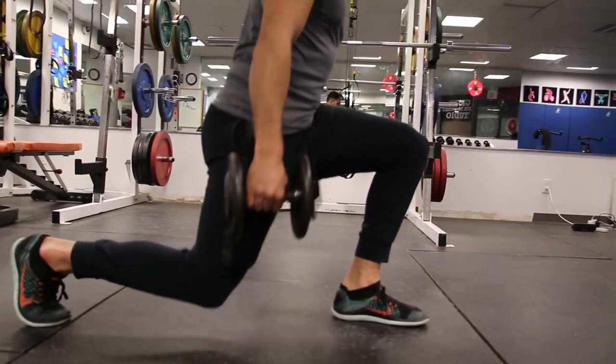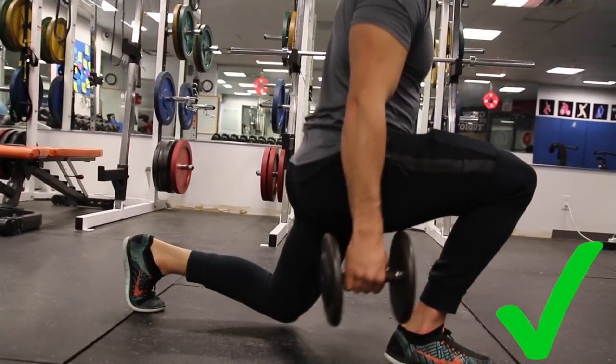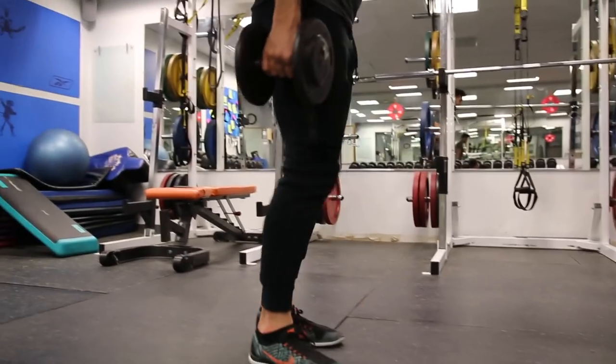Going too deep and slamming the knee can cause even more knee pain, so this is something you want to avoid. Do what's right for you and work in the depth that's appropriate. If 90 degrees gives you good contractions and you're happy, stop there. Just make sure you have a friend checking your form — ask them if you're half-repping and they'll keep you honest.